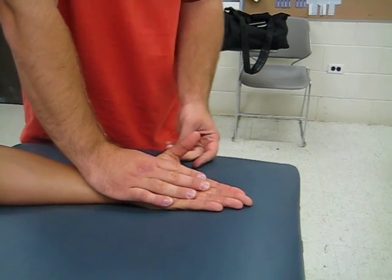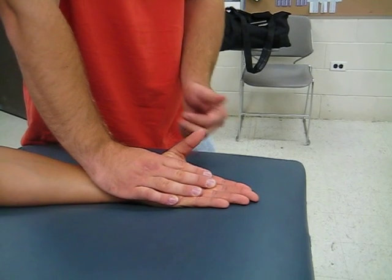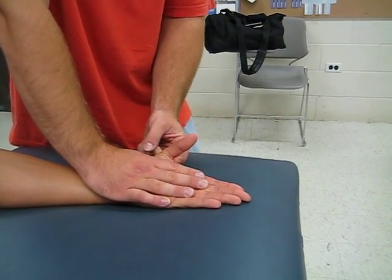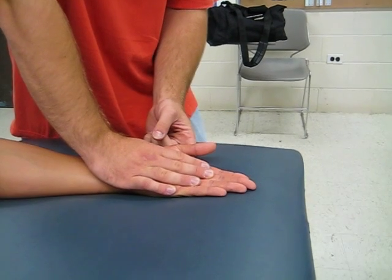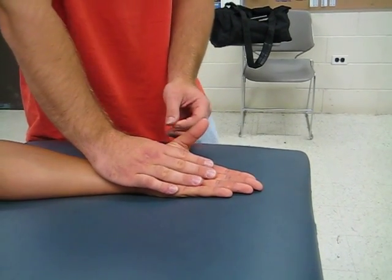Grade of four — I'm going to be adding a moderate amount of resistance and ask them to do the motion. So now I'm going to add the resistance right here to the CMC joint, and I'm going to ask them to go one more time, as far as you can. That's a full range of motion with moderate resistance.